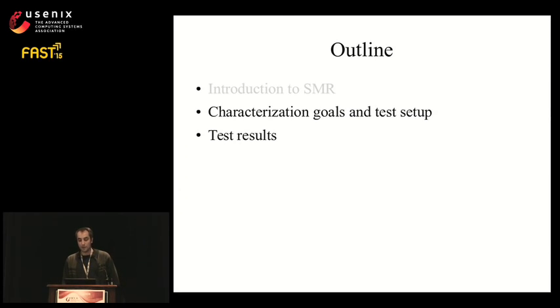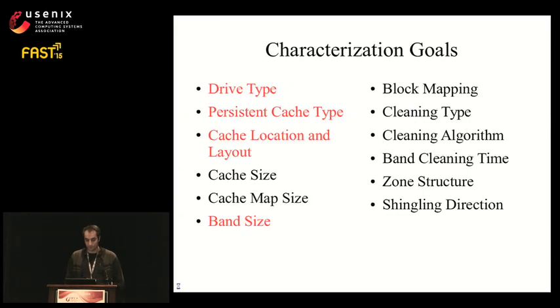This was an introduction to SMR. Now I'll describe characterization goals and the test setup. The tests we developed using the Skylight methodology include: determining if a drive is SMR, identifying the type of persistent cache (flash or disk), discovering cache layout and multiplicity, and determining band size and whether it's constant across the drive. These are important properties that directly affect system design. To show generality, we emulate three SMR drives varying these properties, and our tests correctly infer those properties, giving us confidence in results from real SMR drives.